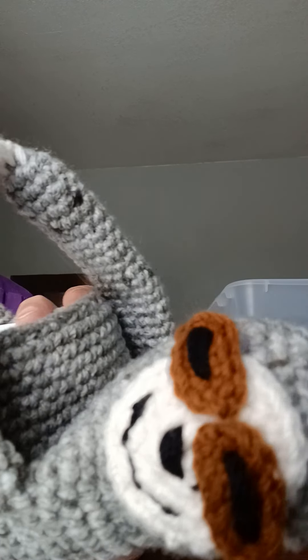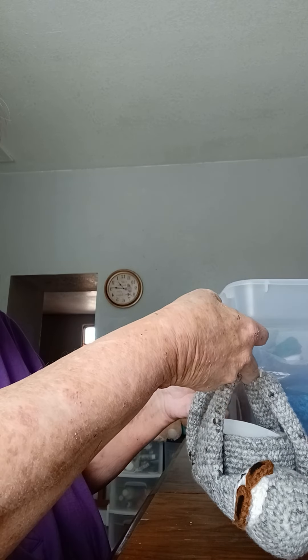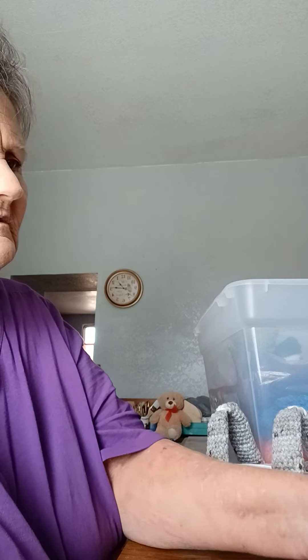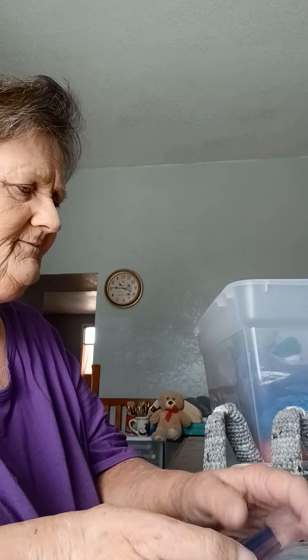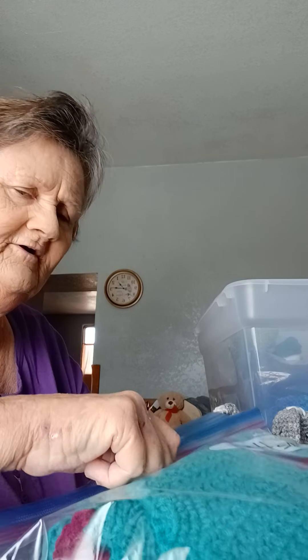I just love it, it's just the cutest thing. If my carpal tunnel syndrome doesn't get too awful bad, I might make another one one of these days. I made this for a friend of mine.